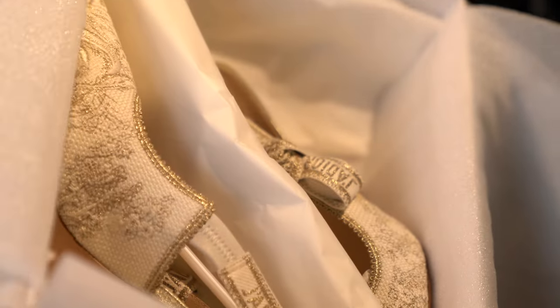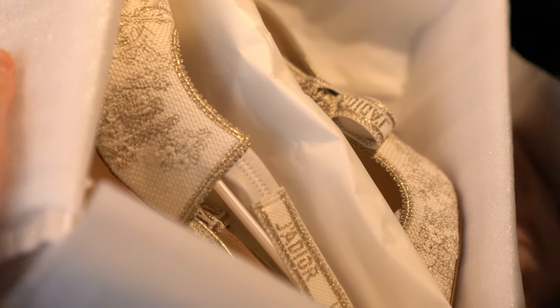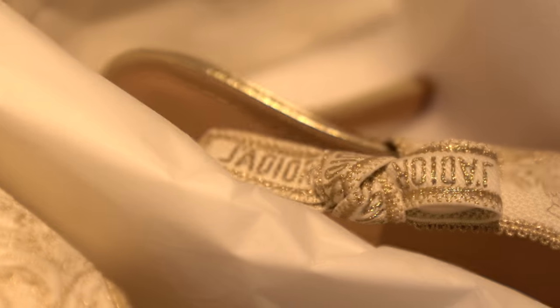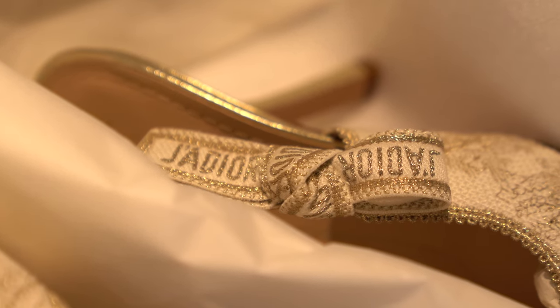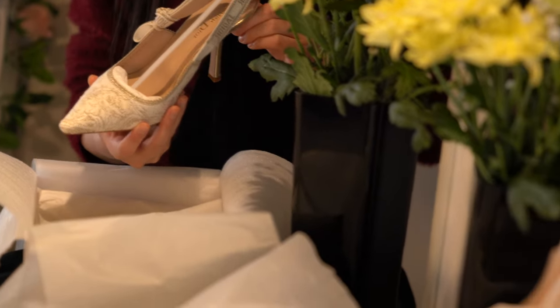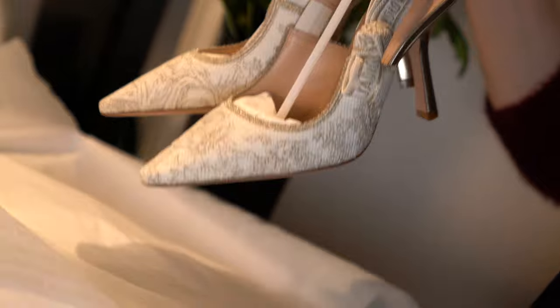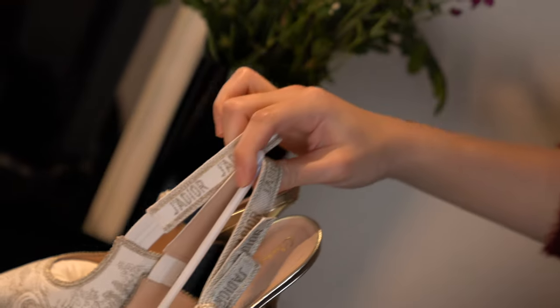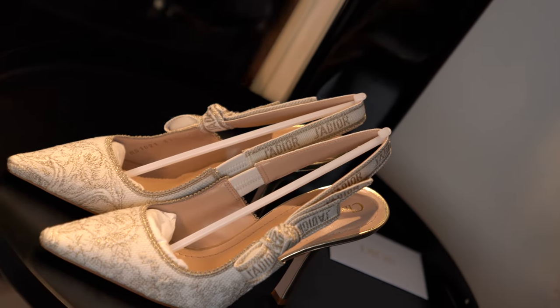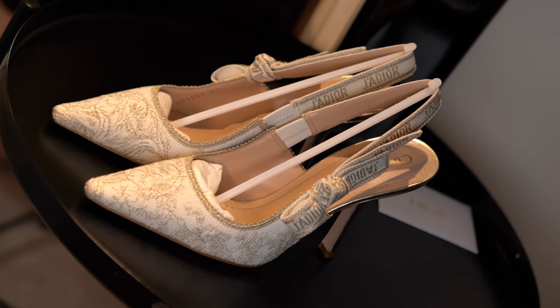Here we have the beautiful Dior shoes and I thought these were stunning. In the store you saw me try them on and they were just absolutely beautiful. They come like this — they have a protector with this little stick to protect the ribbon and detailing to prevent it from being squished.